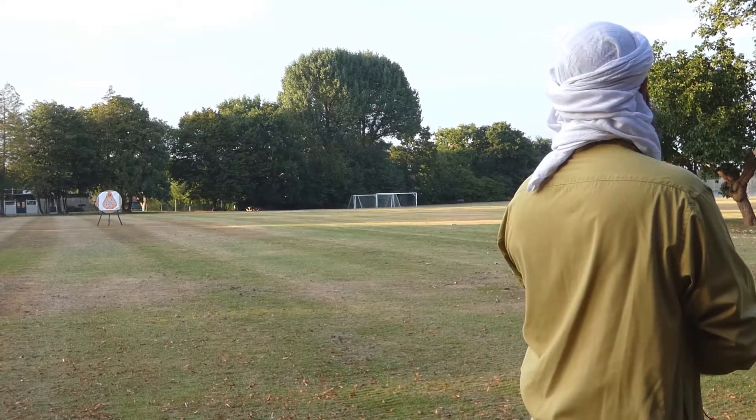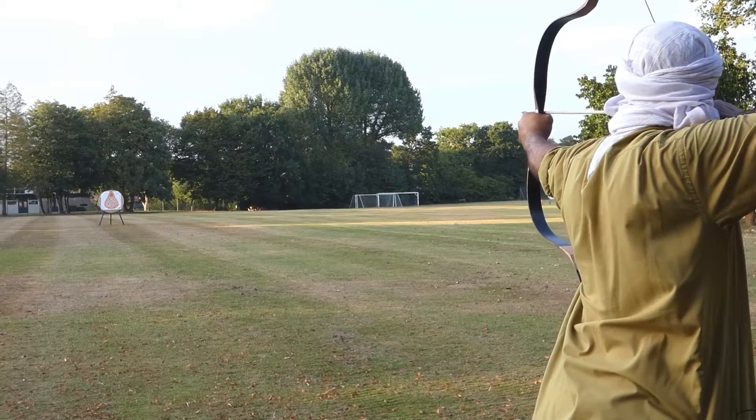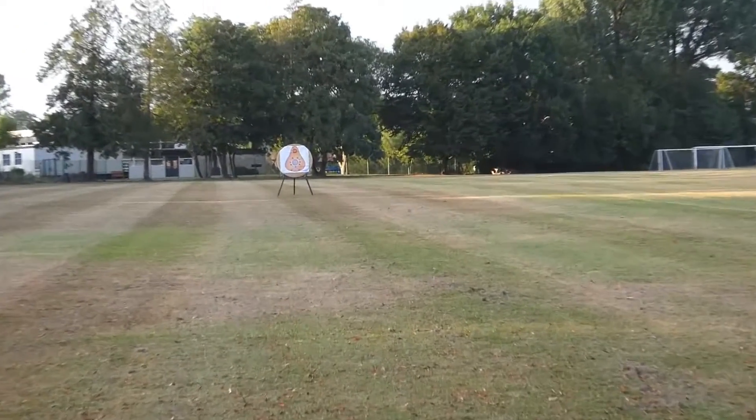That's due to, obviously, the poundage of the bow and having the correct arrows matched to the bow. So far I'd say I'm pleased with the performance of the bow.